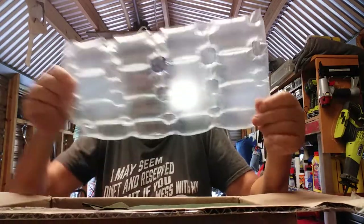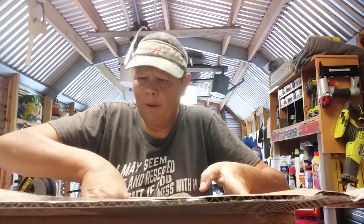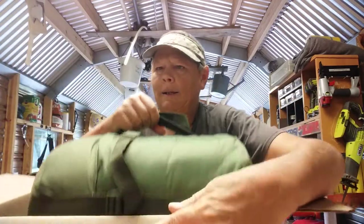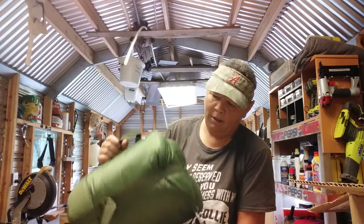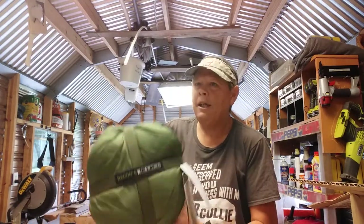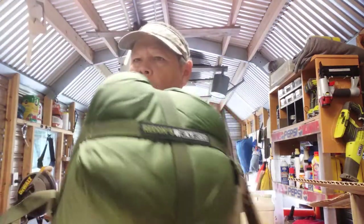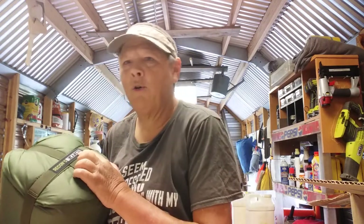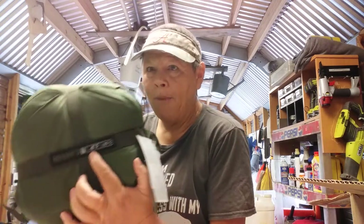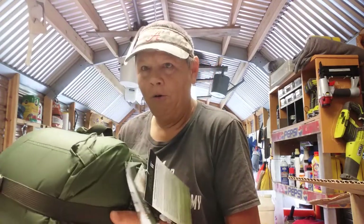I could probably use that packing material for a pillow or something. Pretty cool. What we have right here is the Elite Survival Systems Recon 5 4-Season Sleeping Bag. She's good to minus 4 Fahrenheit or minus 20 Celsius. I checked yesterday — the last time it was minus 4 in Alabama was 1985. So, this should do me well.